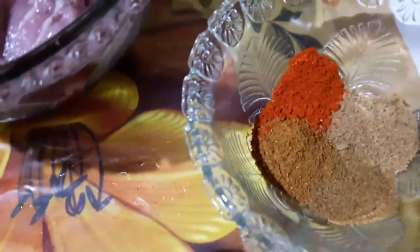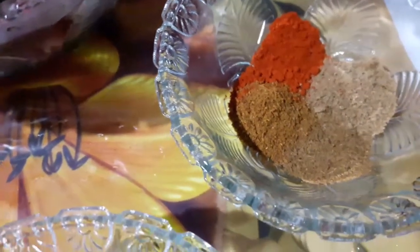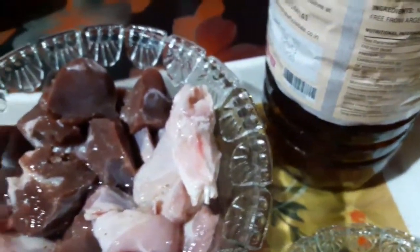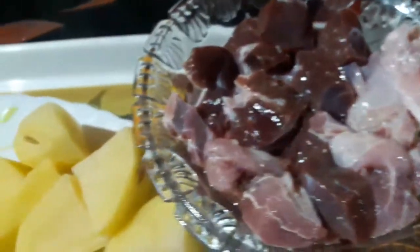We have some red chili powder, and we have a lot of hot sauce. It is so good.